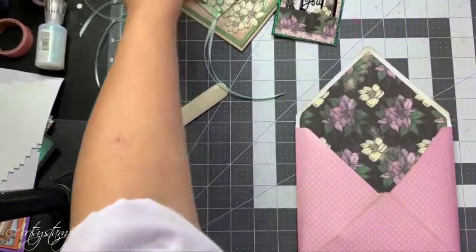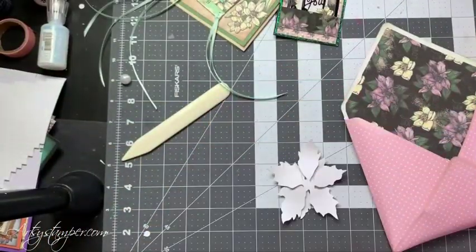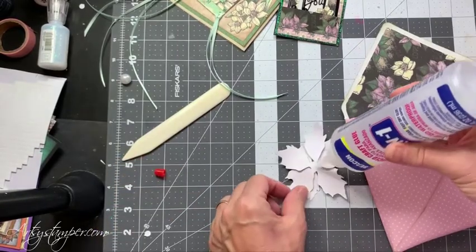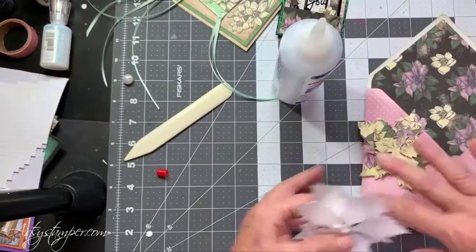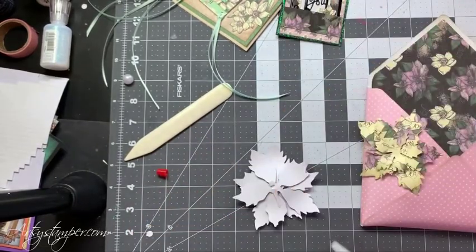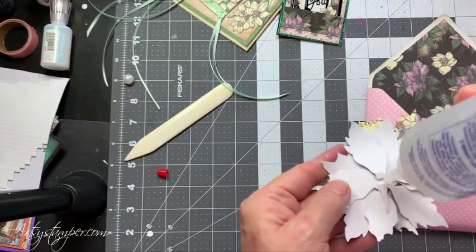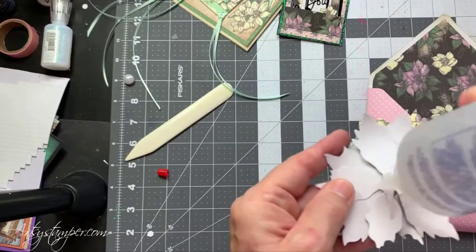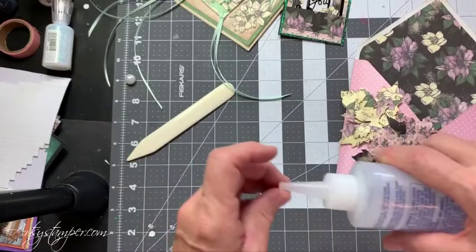And then the flowers I'm going to add. So I'm going to use some Beacon glue because I don't want to use a lot of wet stuff right now, and this will dry really quickly. So I'm just going to put some around like that. I like to get them off the edge of the envelope — I just think it's going to be super cute. So this one I made a mistake and pulled something off that I didn't like, so that's why you see that tape there. But that's okay, I'm going to leave that and glue this one down.